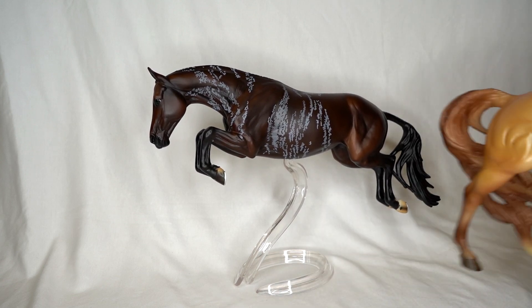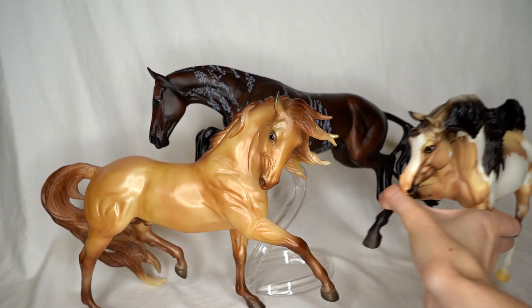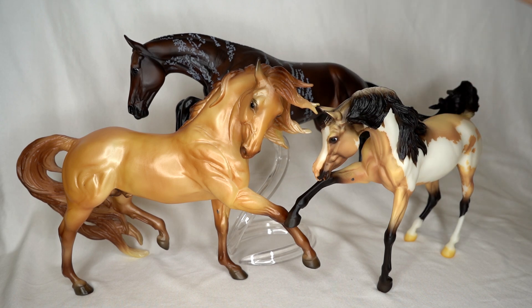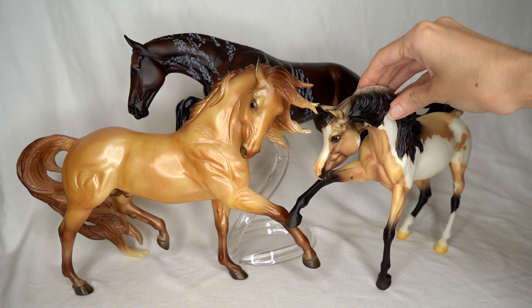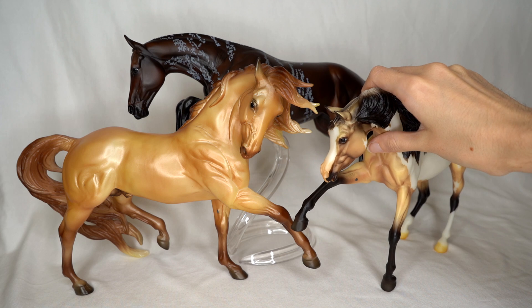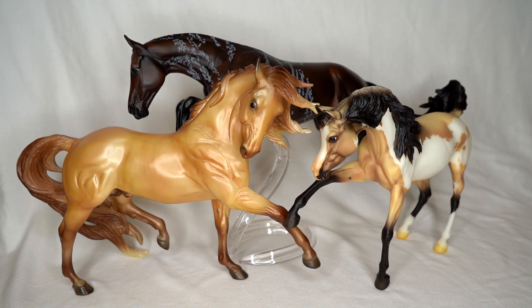There is Queen of Hearts, and we'll put her with Apollo and Reverence. What a beautiful trio of BreyerFest limited edition models. I will actually be getting the glossy versions of all three of these models later this year or possibly early next year — I just couldn't resist ordering them all in gloss because I love all three and think they look gorgeous in gloss as well. I'll do a video whenever those come.